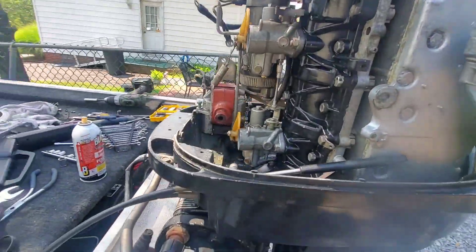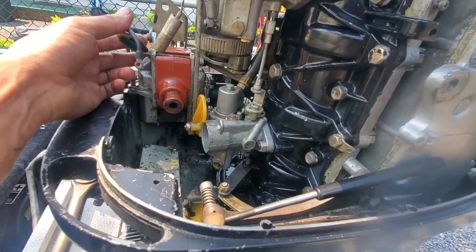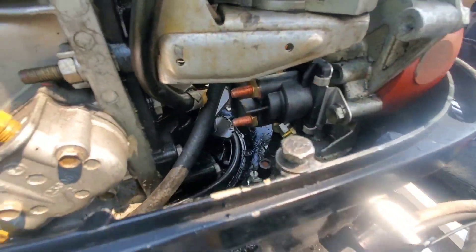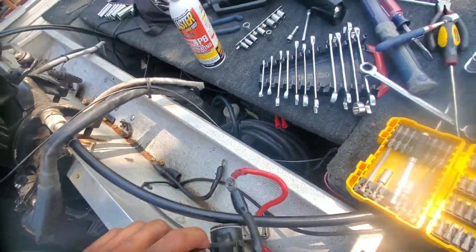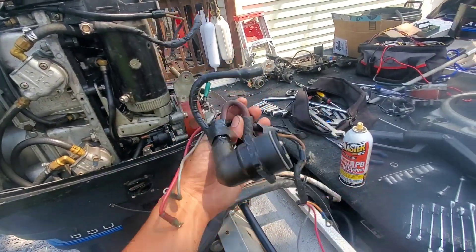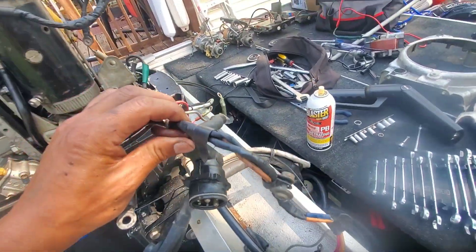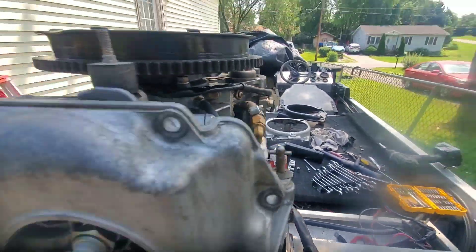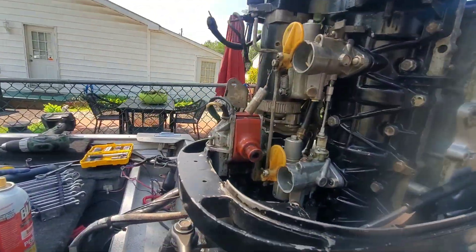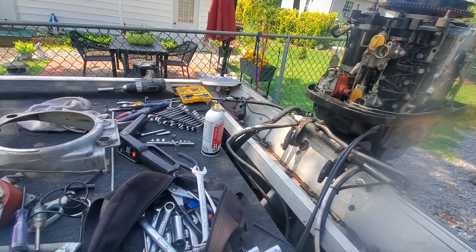We got all the wires out. I did test the coil — it passed the resistance test, both on the high end and on the leads. Got the new solenoid installed. Just go ahead and change it out; the old harness is out. I'll go over more on why I don't like this harness later — not because it's ugly, but because of the design, the engineering behind it. Everything out: starter is good, coil is good, solenoid is good, carbs are good. It's going to be replaced with an internal wiring harness that I made.